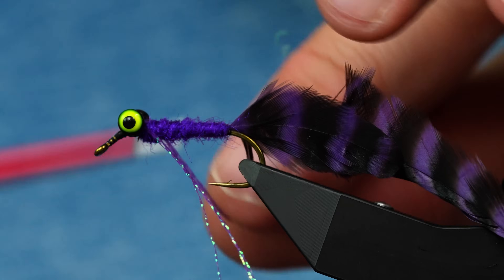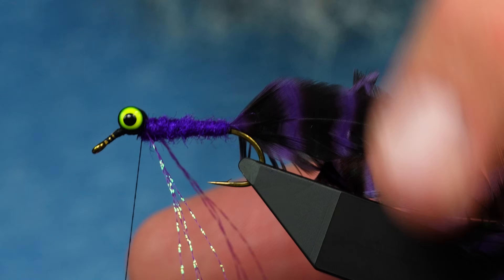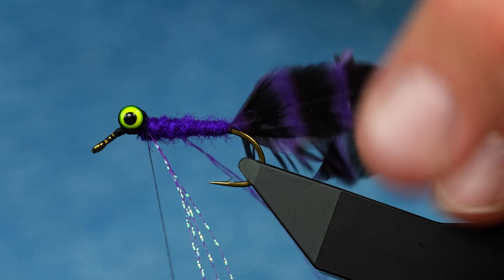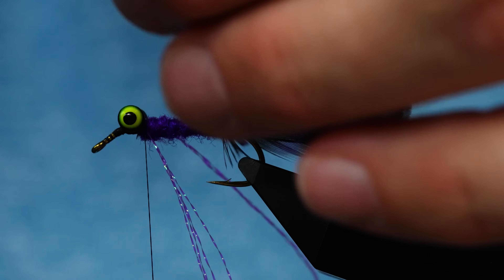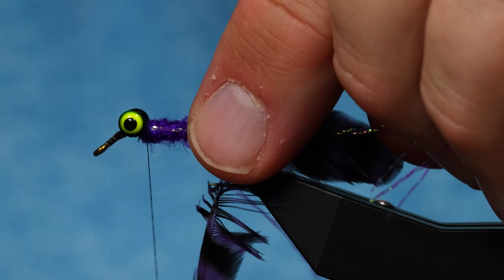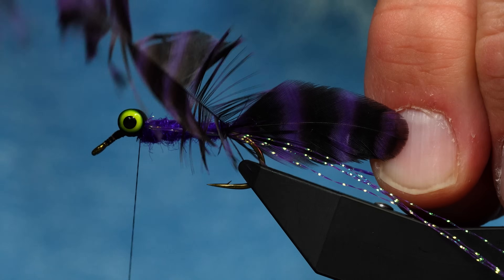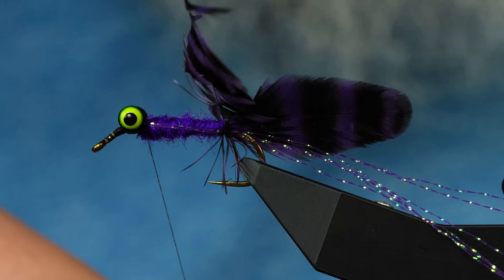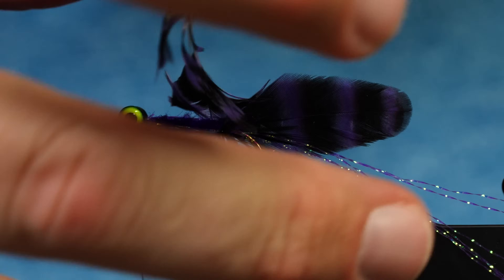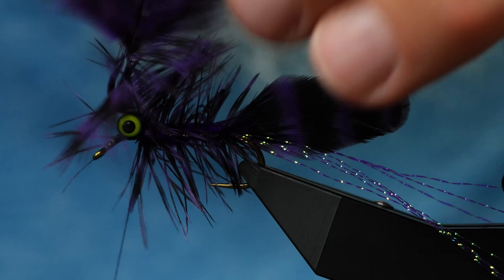I'm going to tie in a few pieces of flash - they're just going to lay on the body and go out the back by the tail. To get that to work, I start the hackle, fold it back to get it wrapping the right way, then on that first turn I catch the flash and pull my hackle straight down and toward me to hold it in place. I catch it on the other side with the next turn, then spiral the hackle up with the rotary - that gives the best hacklely appearance, all sweeping back and looking real buggy.